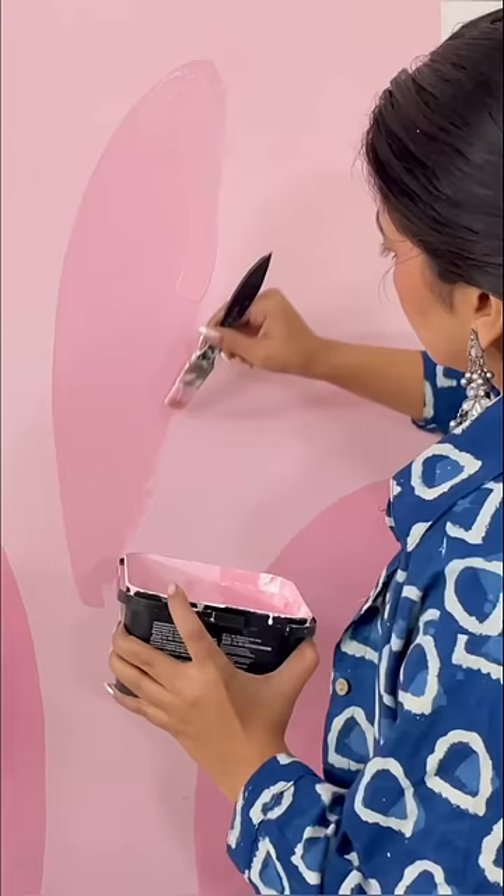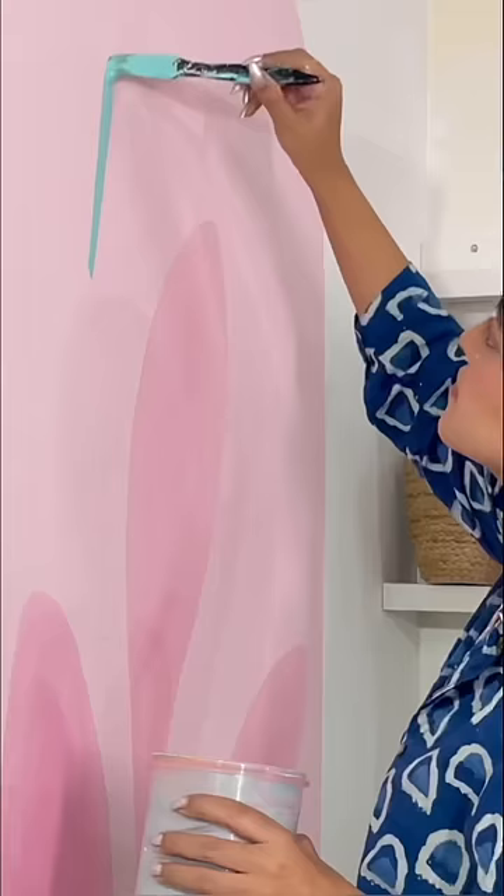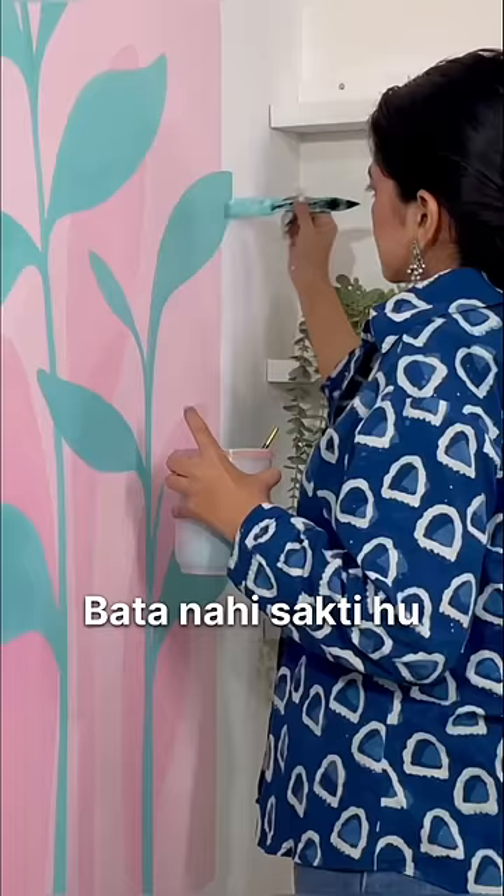Here I am just mixing acrylic colors with white wall paint and making random patterns. And yes, you guys guessed it right — here I am going to make floral patterns. I am so excited to complete this, I can't tell you.